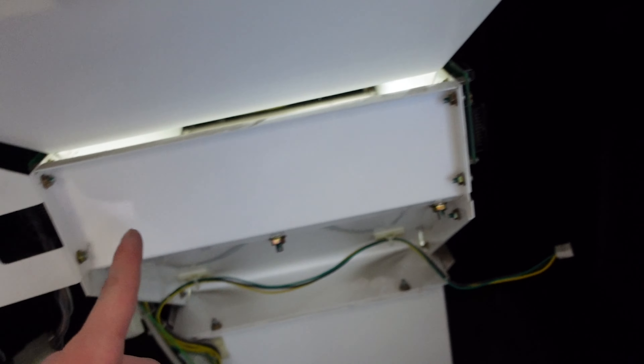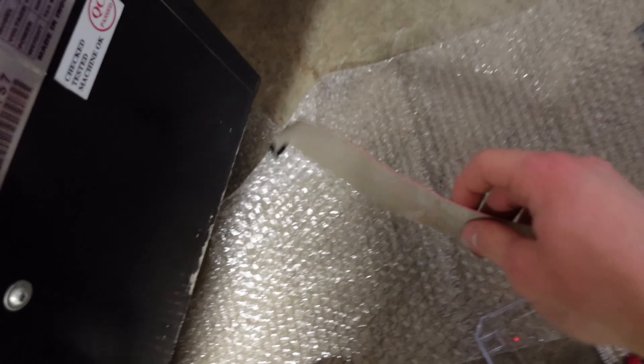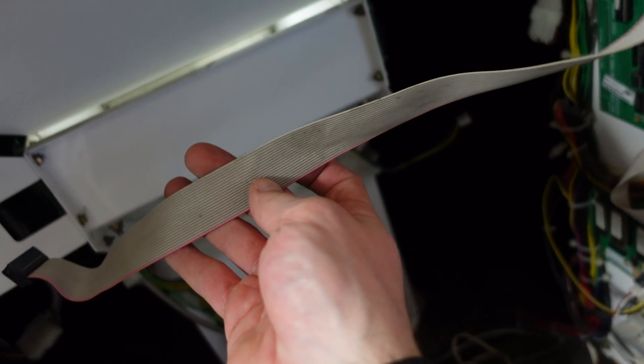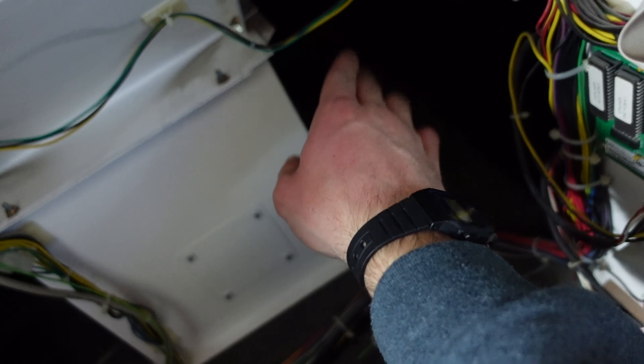The boards are now put in. As you can see, we got one on this side and one on the other side — you can't really see it but it's in there. Now I just have to attach this cable between the two of them, and then I have to attach the power as well.